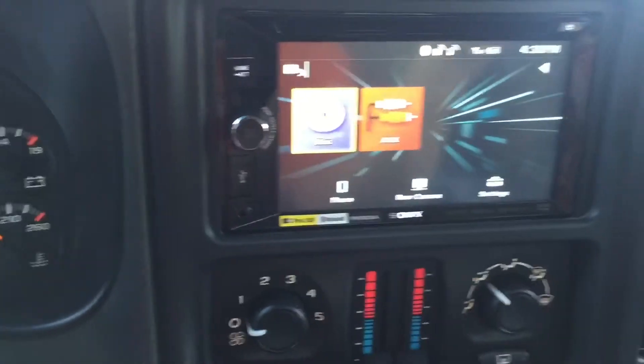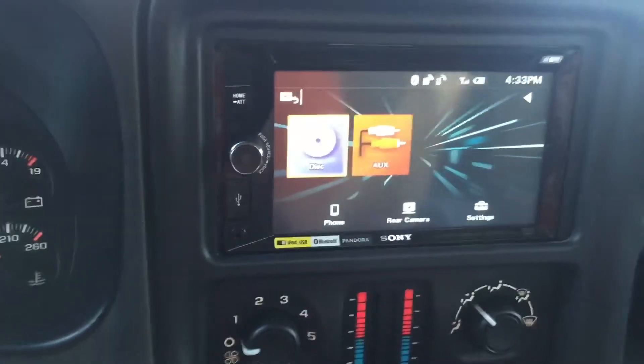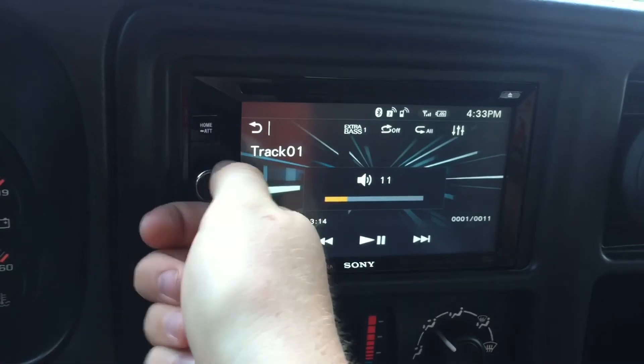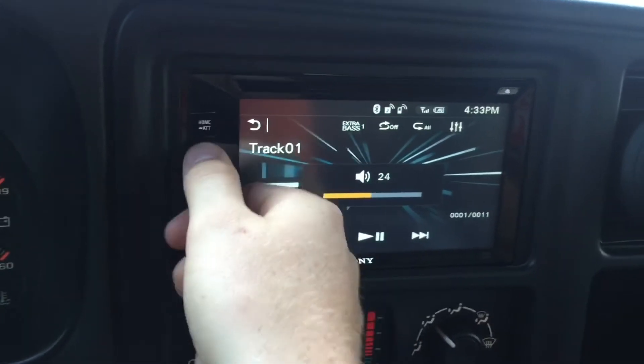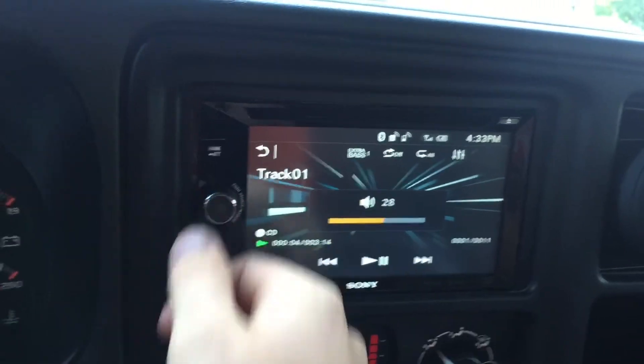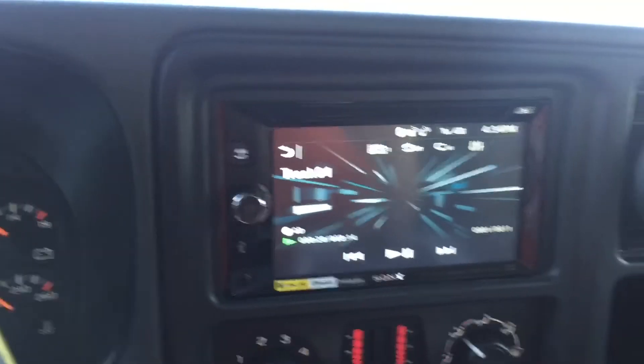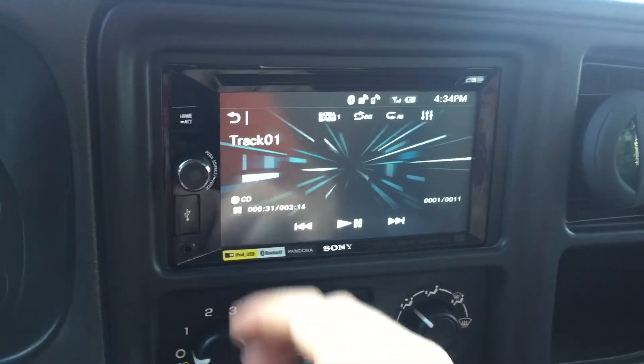So what we're going to do now is play the same song — 'Why Don't We Just Dance' by Josh Turner — so we're going to turn it on here, turn it up about halfway. [Music plays: 'Baby, why don't we just turn that TV off, 315 channels of nothing but bad news on...']